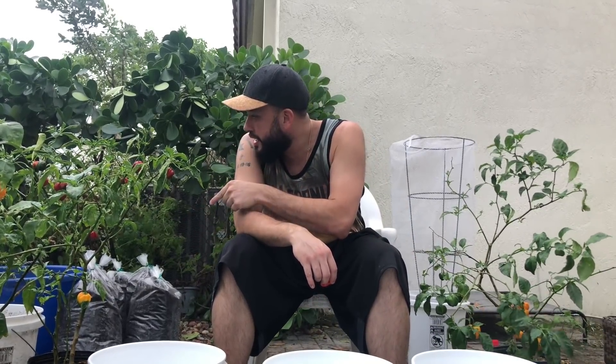Hey guys, welcome back to Sean's Garden. Today I want to talk to you a little bit about repotting your pepper trees. I got three different pepper trees that I want to repot: this habanero right here, that habanero right there, and this scotch bonnet tree that I got from Jamaica.